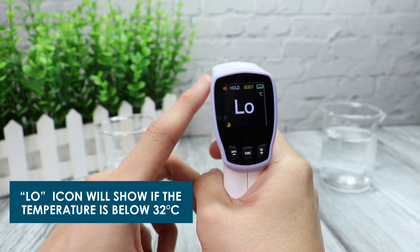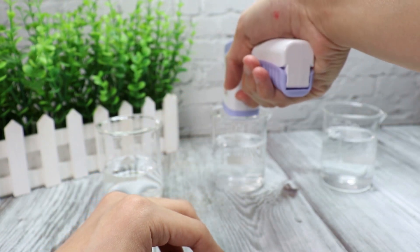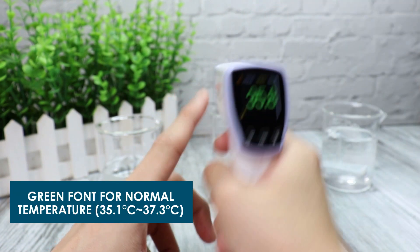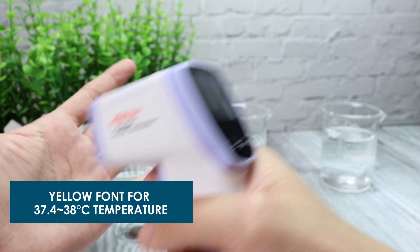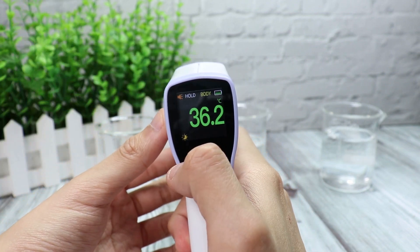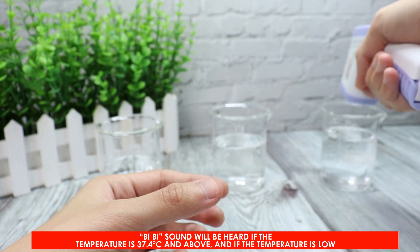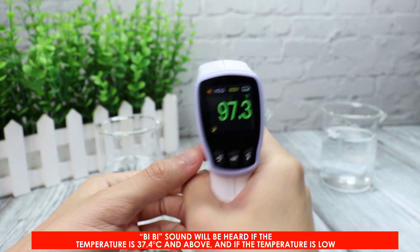A low icon will show if the temperature is below 32 degrees Celsius. Green font indicates normal temperature, orange font and yellow font indicate elevated ranges. A BB sound will be heard if the temperature is 37.4 degrees Celsius and above, and also if the temperature is low.